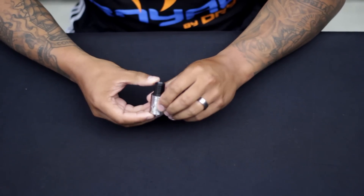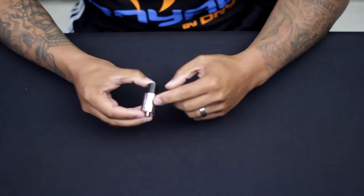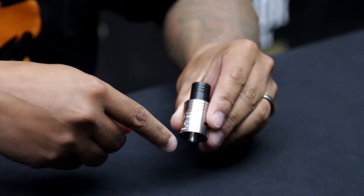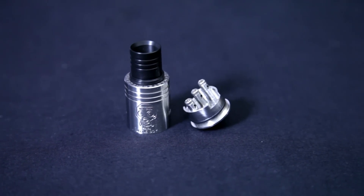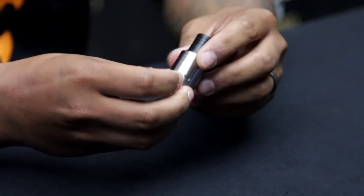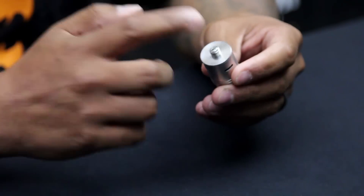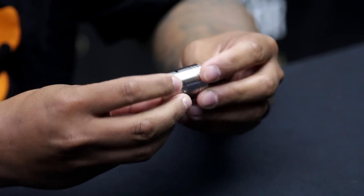The second thing I wanted to talk about was the cool serial number and logo on here — it's a gas mask logo that says 'Little Boy.' The serial number is on the right of the cap, and the top of the cap says 'Masterpiece Custom Vapes' all the way around. It's made of food grade stainless steel, has a stainless steel 510 connector, and has air control for single and double coils.